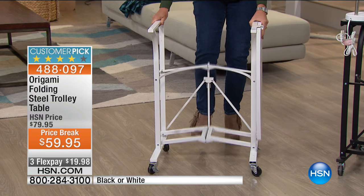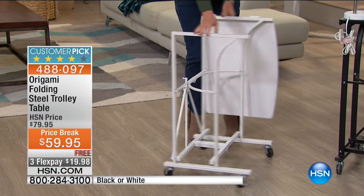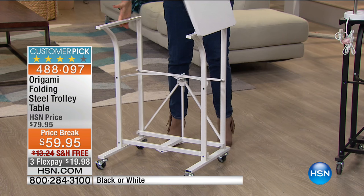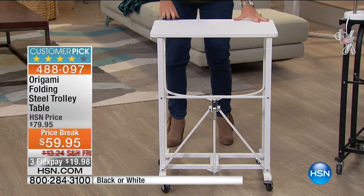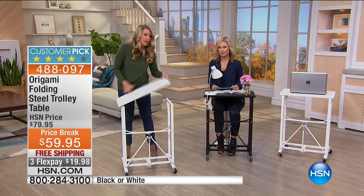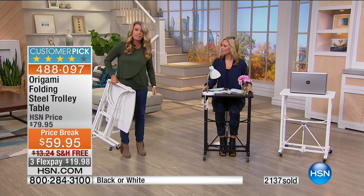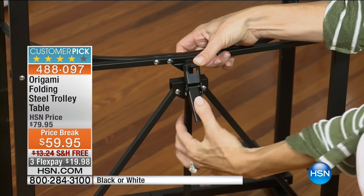You decide whether you want the wheels on, pop it open, here is the famous Origami clasp that secures the entire cart in place, then flip the top over — and there you go. No assembly required, no big boxes, no spending the day putting together a million little pieces, no need to hire a handyman. It's portable just like this, or since it's on wheels you can move it anywhere in your house. We have it in black and white.